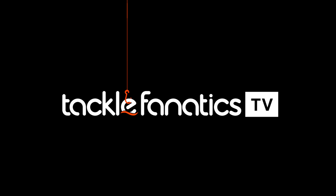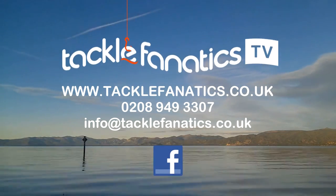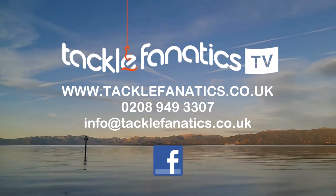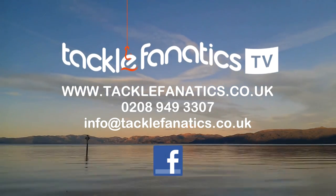You've been tuned in to CFTV. Tackle Fanatics stock an extensive range of tackle and bait from all the leading manufacturers. To check it out, go to www.tacklefanatics.co.uk. Tackle Fanatics also offer finance to make your tackle purchase more affordable. Tight lines and wet nets from everybody at CFTV.